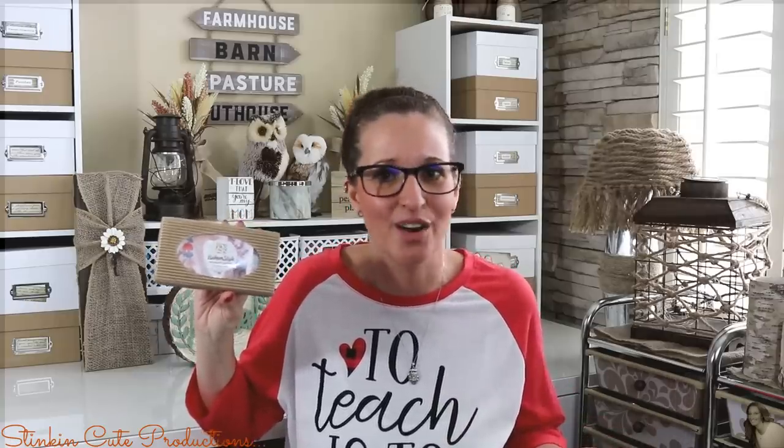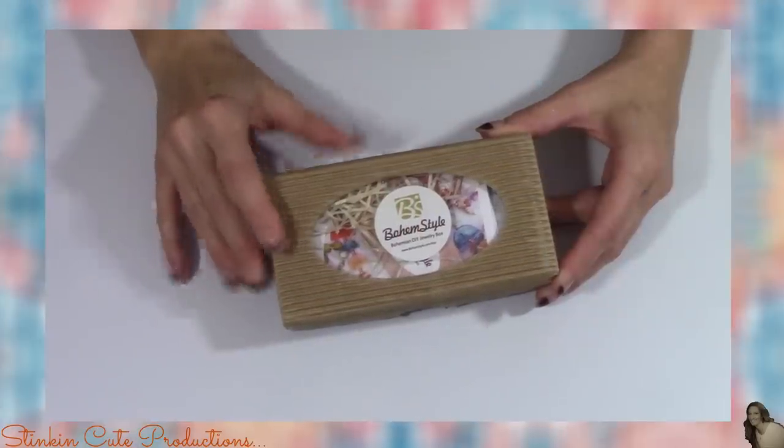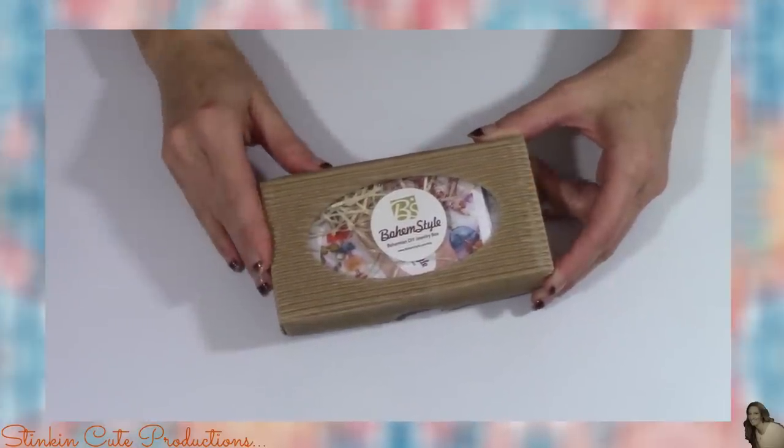I am really excited to try out this box to see how easy or how hard this DIY jewelry is and to see what I get. Obviously it's going to be some kind of Bohemian style which I absolutely love — I think you really just can't go wrong with that. So let's jump in and see what comes in this Bohemian Style subscription box and what two pieces of jewelry I'll be making today.